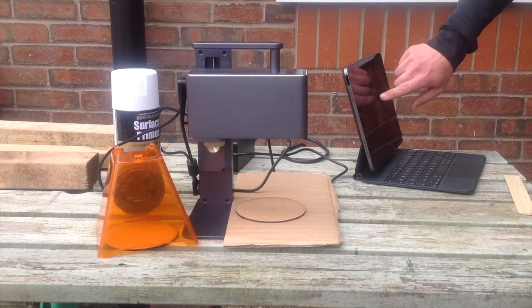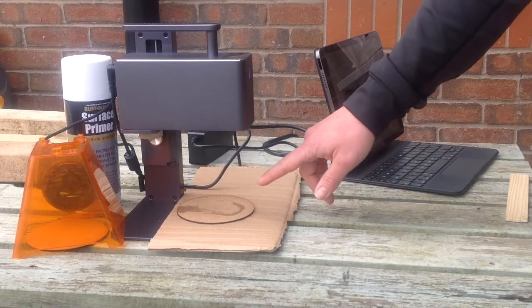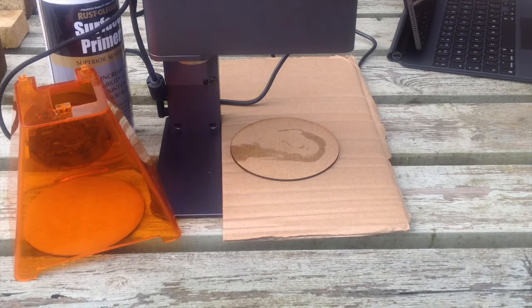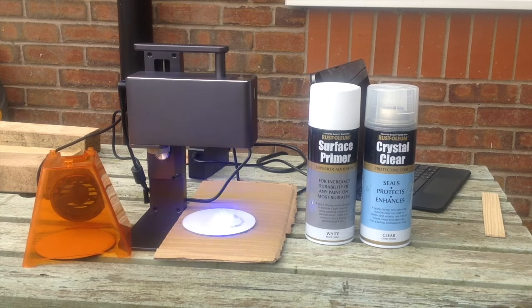You can engrave most images onto your materials including photographs. Here I'm engraving a photo of myself onto a little wooden coaster — this is just a piece of MDF and I'm testing it out on here. I let it do one pass and it wasn't quite dark enough, so you can simply do another pass and see if that makes it a bit better, then change the settings for next time. I've also sprayed a piece of wood with some white spray paint and had a go at engraving the same image onto there — so what do you think?